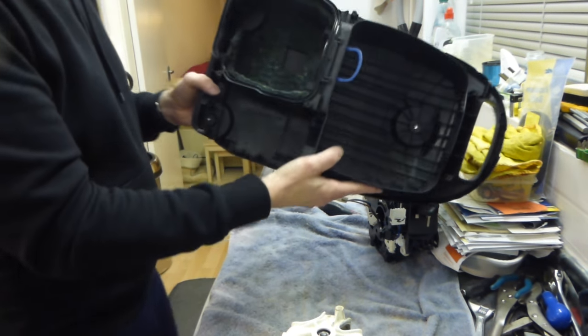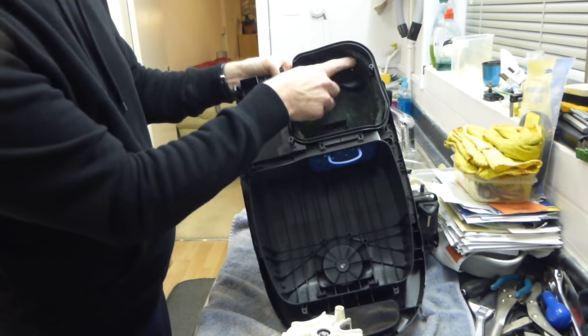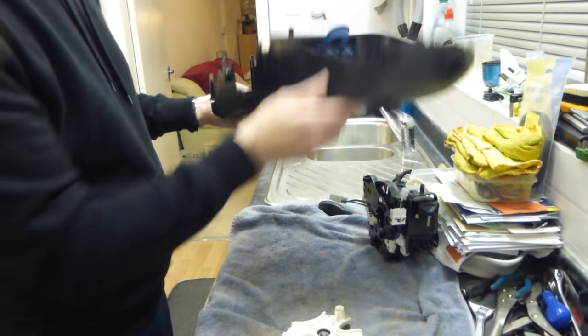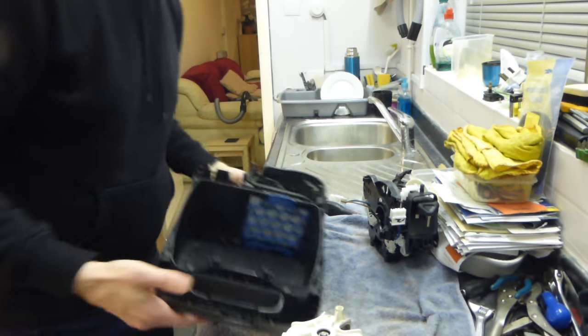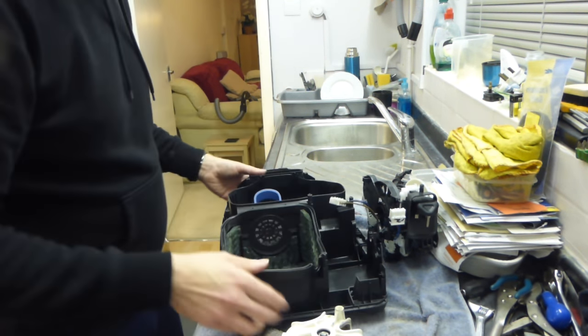So now we are down to the basic carcass. If you wanted to do any more cleaning you could remove your sound deadening material, clean it all up, and that's the bottom of the case.